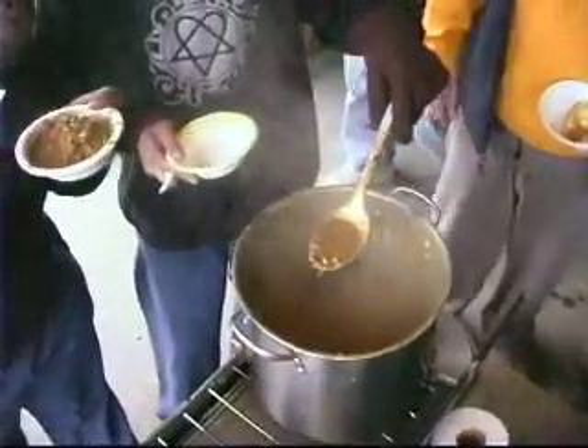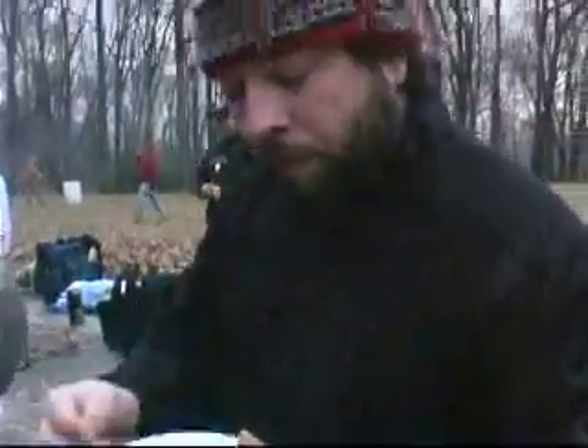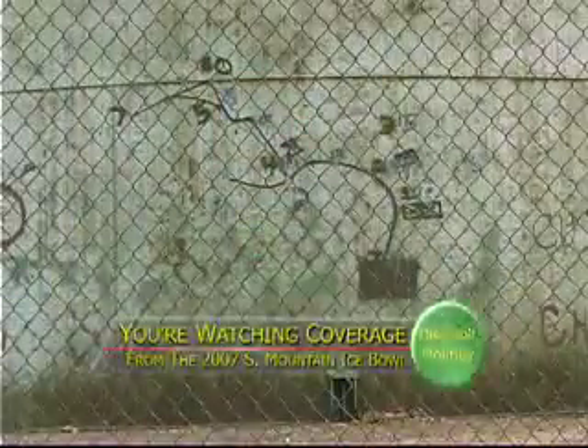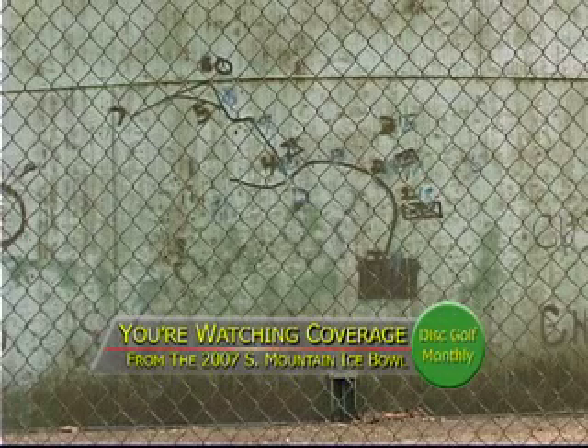Soup's great on a day like today. It looks like everybody's having a great time out there, and you can see it's a little cold. Let's take a short break and we'll be right back. But before we do, here's a shot of the original course map at South Mountain from the days when the course was just an object course.